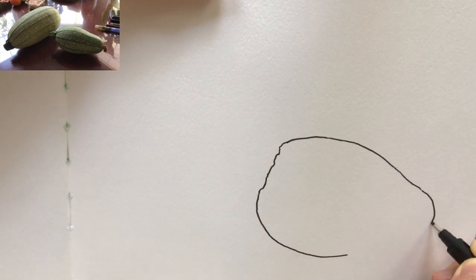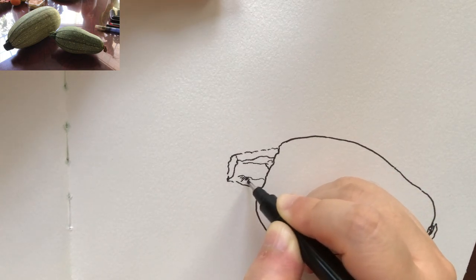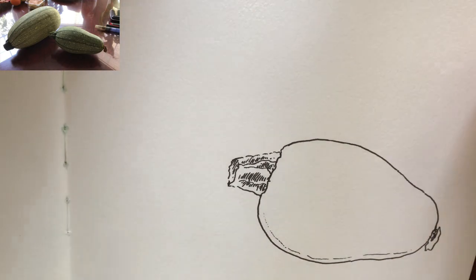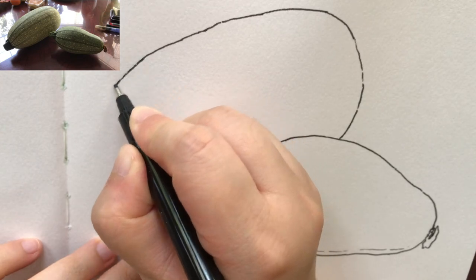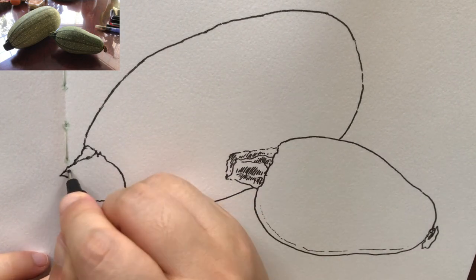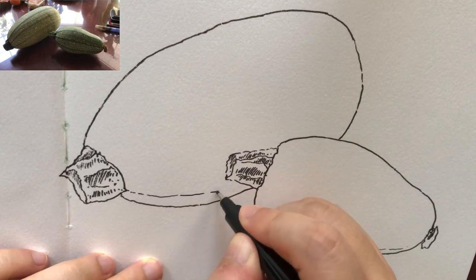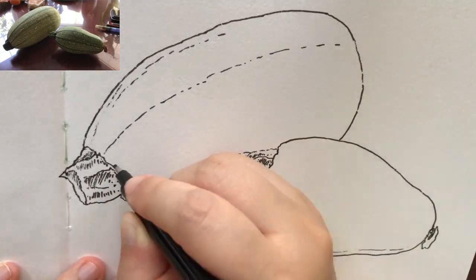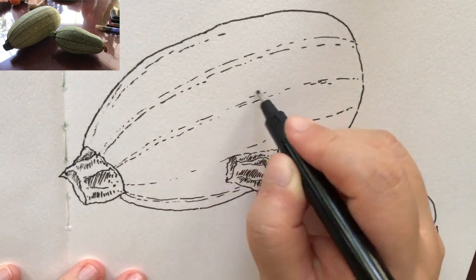I'm starting to draw the smaller zucchini in the front, not being covered by the one on the back. Just take a deep breath, relax, and focus on the outline. The general outline is pretty simple. Now I'm ready to draw the general outline of the larger one on the back — it's being covered by the one on the front a little bit. The stem looks really organic; I can feel the life of the zucchini. Using broken lines to show the streaks on the surface — very curvy. These lines really help to suggest the three-dimensional feel of the zucchinis.